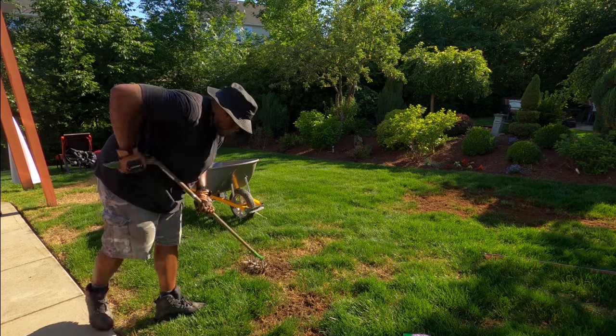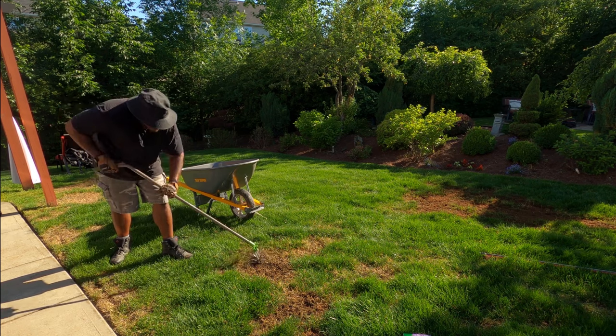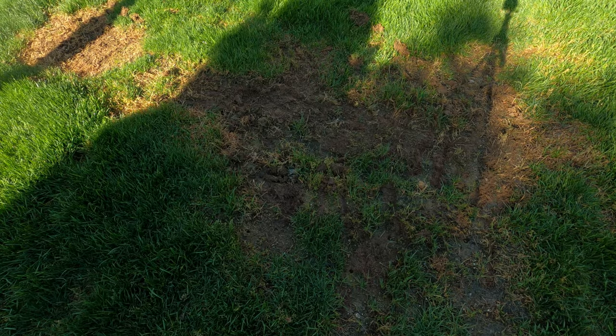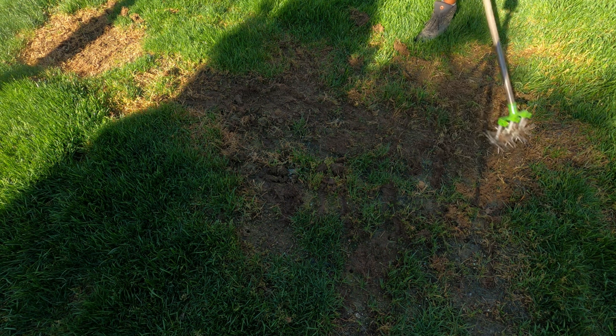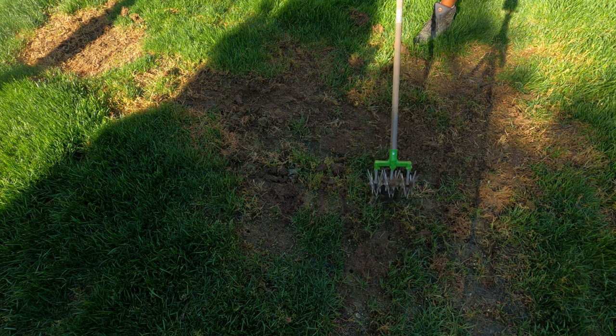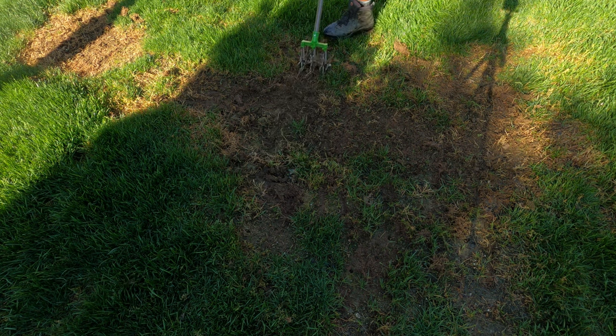Bare patches in an otherwise full, healthy lawn may be the result of animals urinating on it, heavy foot traffic, grubs, or other insects. There are all types of insects out there. There are several ways to effectively patch these areas, but you also need to consider the cause of those bare spots first before you correct them.